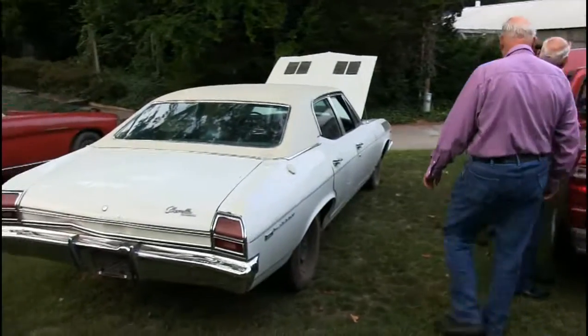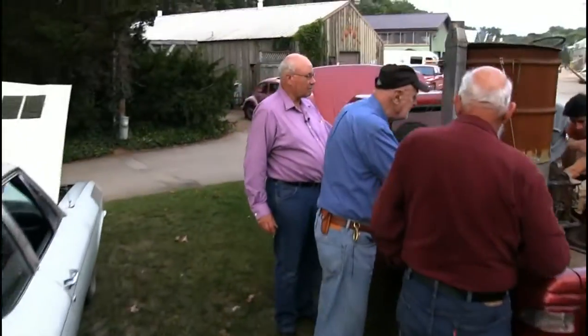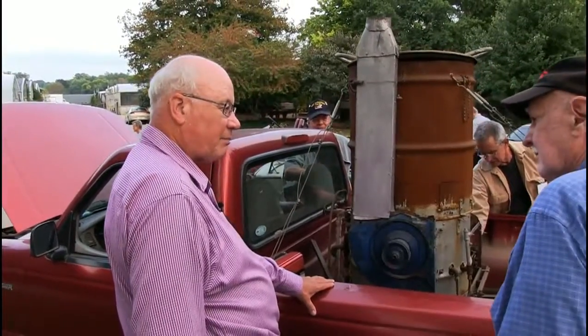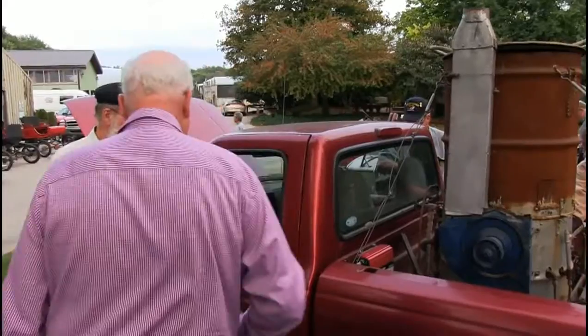In 1993, John Wetz's three daughters gave this to me if I would promise to store it inside and show it to people. And it's been stored inside, and I show it to people. Thanks, Bill.